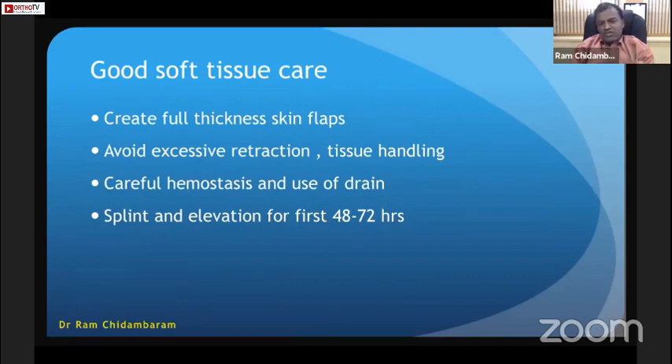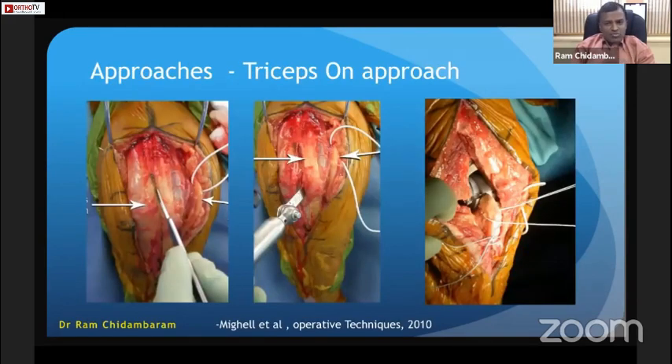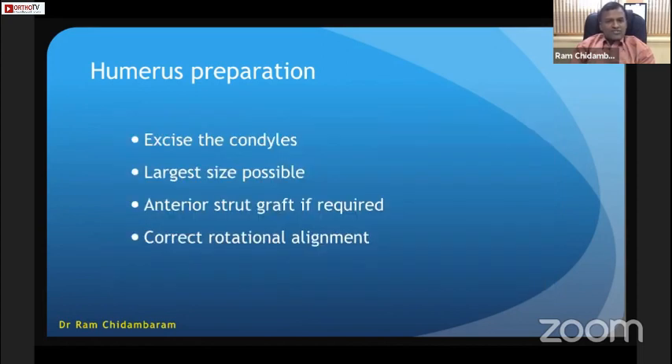Careful hemostasis, use of a drain, splint, and elevation for the first 48 hours, then start gentle mobilization. Always identify and protect the ulnar nerve throughout the surgery — gentle handling and no retraction; transpose only if required. Approaches can be the triceps-on approach or the triceps tongue approach. For humerus preparation in a fracture scenario, you simply excise the condyle and do not worry about stability because it is a linked prosthesis.